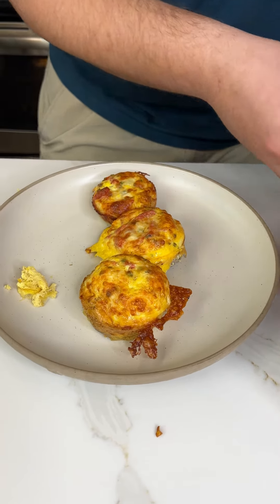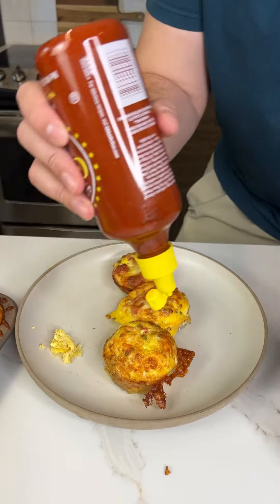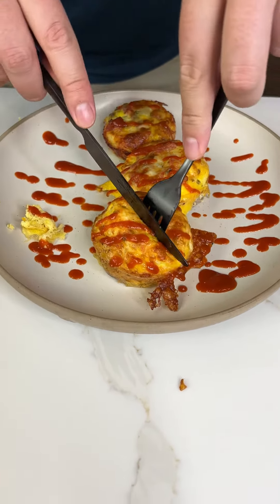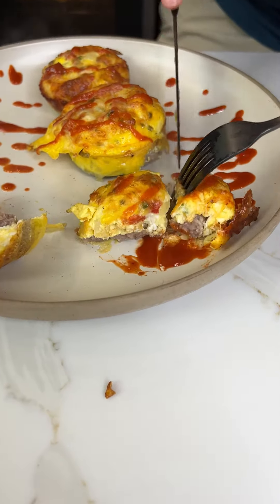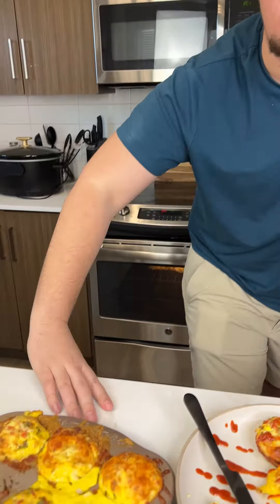I found this sriracha — it's Texas style — and I'm just going to drizzle it on. You can do it how you want, but let's cut into this and see how it looks. Look at that, it's perfect! It looks amazing. It's so easy to pick up. Blow on it because it's super hot — it was at 400. Here we go. Oh my god, it's so good — hot but good!